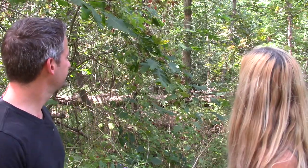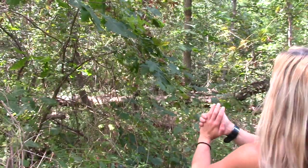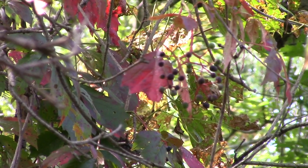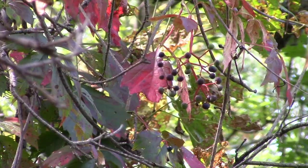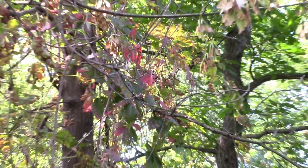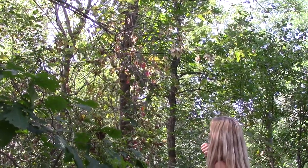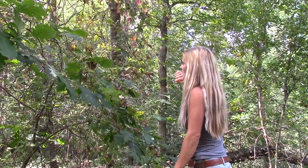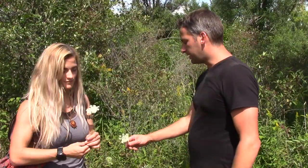There are a lot of lookalikes. See those up there? They look just like wild grapes. They're called Virginia creeper and those little purple berries are not safe to eat — another beautiful, delicious-looking berry that can really make you sick.